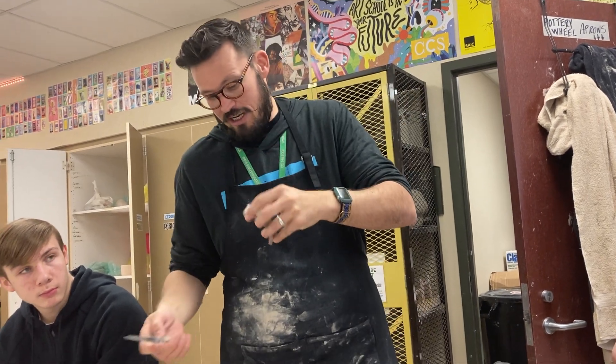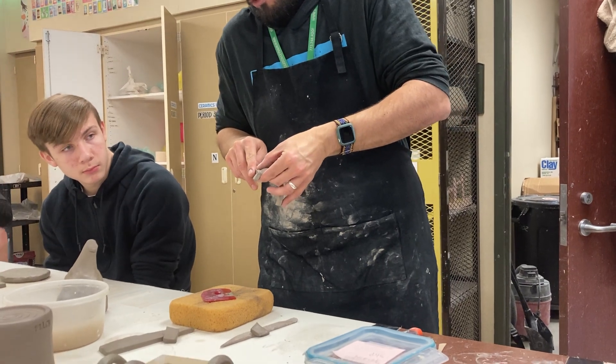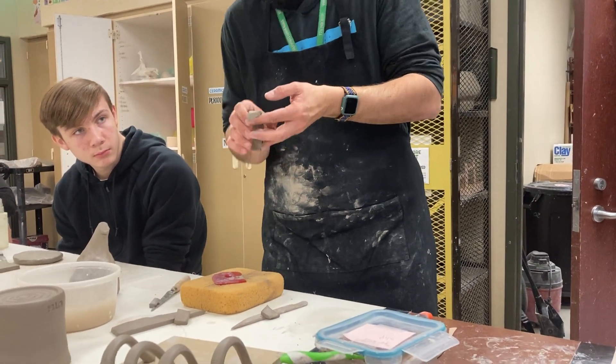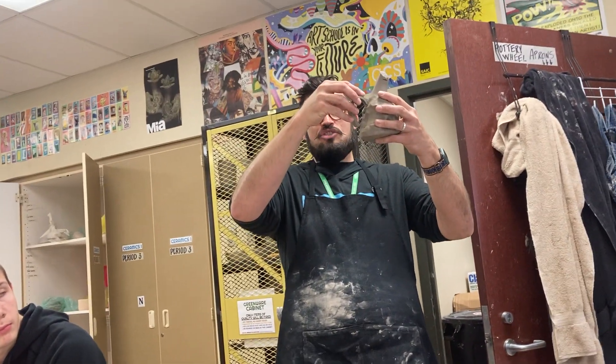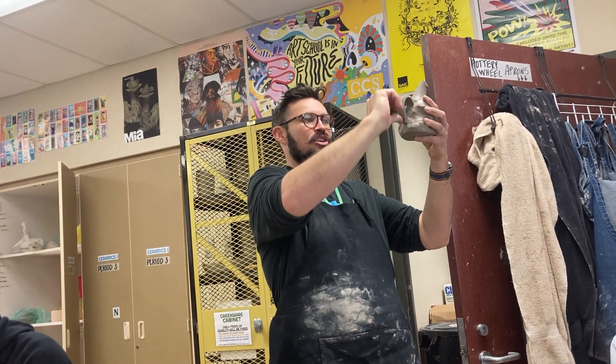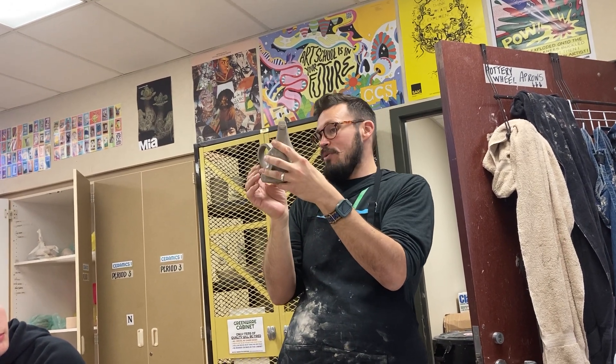My suggestion is to take the fettling knife and cut it at a little bit of an angle downward so that it attaches to your cup a little bit better. So then let's say this was your cup — you could actually attach your handle there and there, and that would be a cute little handle, even like a one-finger handle. That's an easy way to do it.